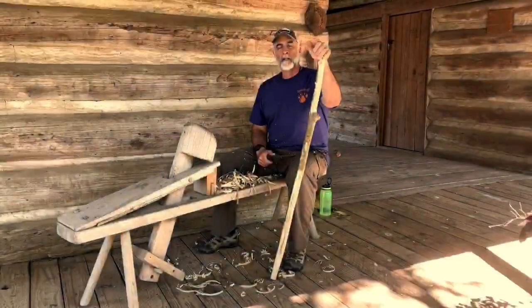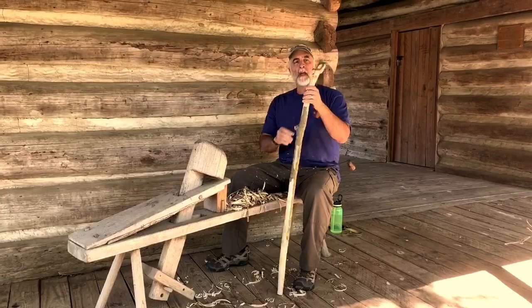Hi there. This is Derek Bertzel, Curator of Education here at the Sam Houston Memorial Museum. And I am working on a little project that Megan and I thought we should share with y'all.